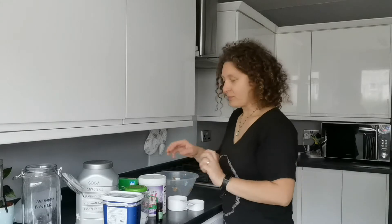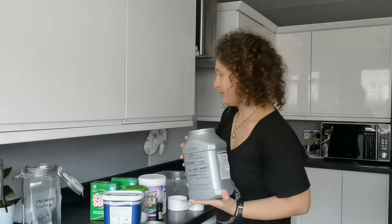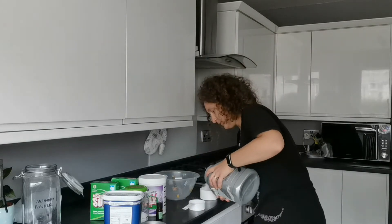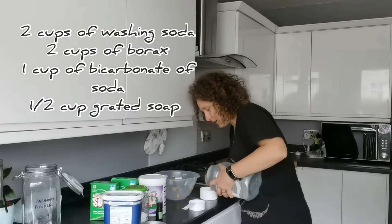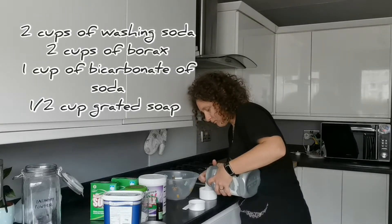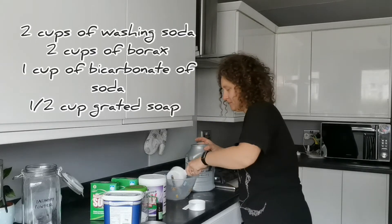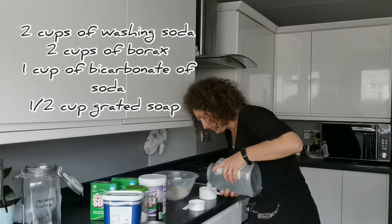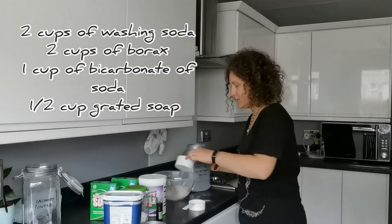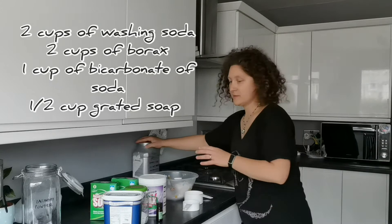So for this DIY I'm using two cups of washing soda. It helps when your place is not humid, otherwise all the ingredients go a little bit clumpy. So that's one and that's two — two cups of washing soda going in.